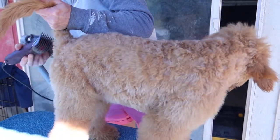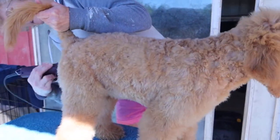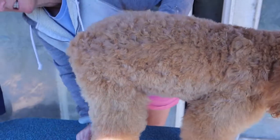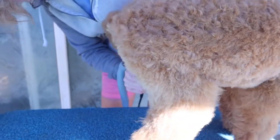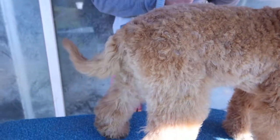I use the comb to do the private area because some dogs really react badly to having a metal blade touch their skin. I can shorten it without going all the way down. If you go against the grain it'll be a little bit shorter. Hopefully the dog doesn't go nuts, but it probably won't.